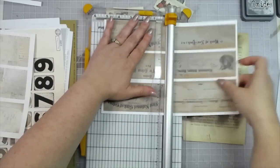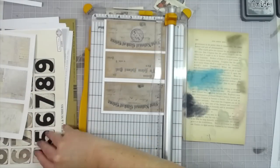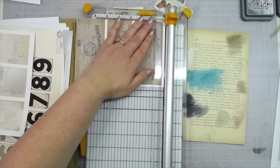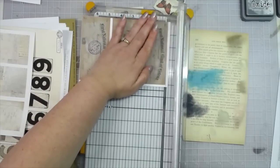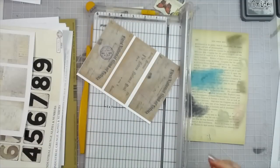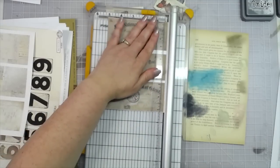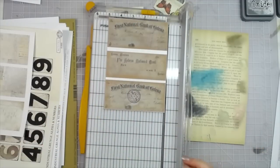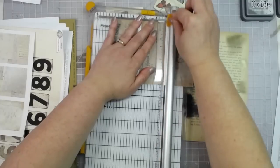I'm going to cut these with my trimmer - just regular old copy paper, so they need a little reinforcement on the back. Just line it up and get rid of most of the white - once you mount it on some cardstock and ink around the edges, you won't even know it was printed on white paper.